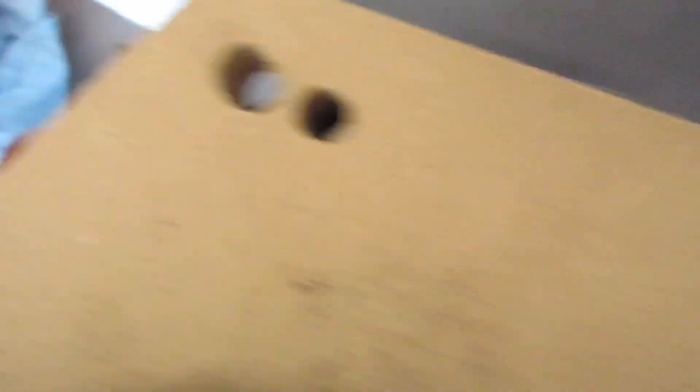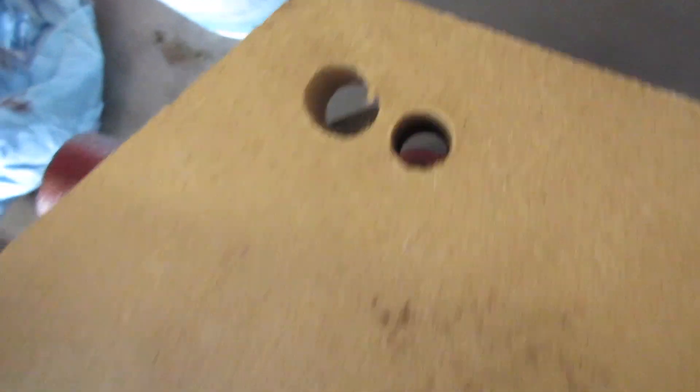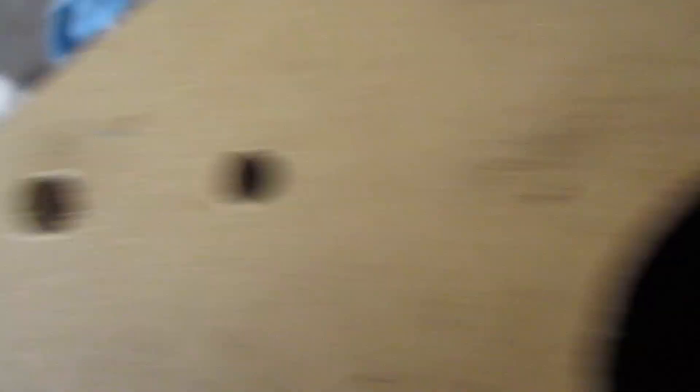As you can see, that one aligns, that one's aligning fine, that one's there, that one's there — all of them are there. It looks like I'm all aligned on that side. Now we'll see if I can tap some bolts in here to get this to stay.